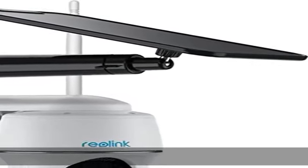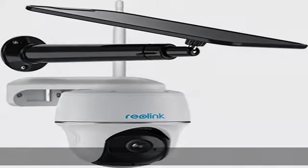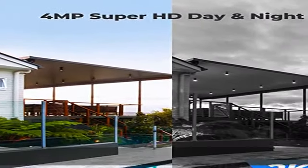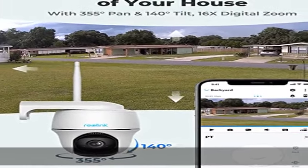100% wire-free and solar-powered, Argus PT runs on 2.4-5 GHz Wi-Fi and stays fully charged with the Reolink solar panel, which realizes 100% wire-free security.